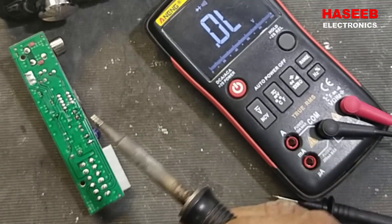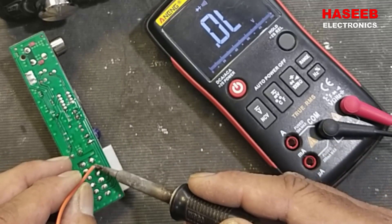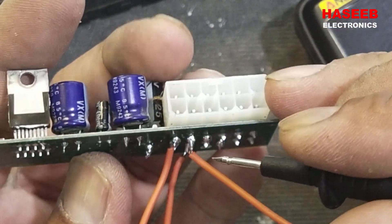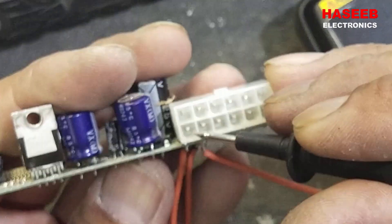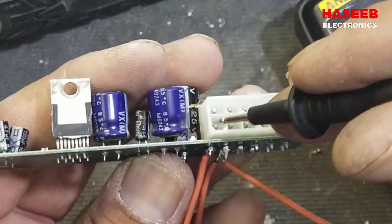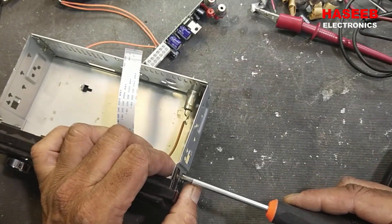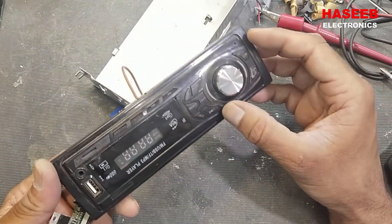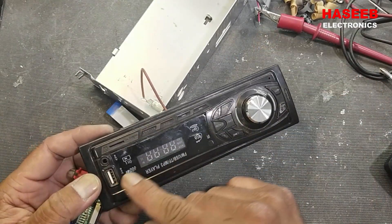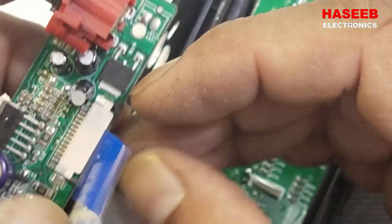I have to connect the ground line at the second pin, which is connected directly to the negative side of the capacitor. This pin is the ground pin, this one is the positive pin, and this one is the accelerator pin coming from the power/ignition switch. I'll remove the front panel so we can more easily see the circuit's response.